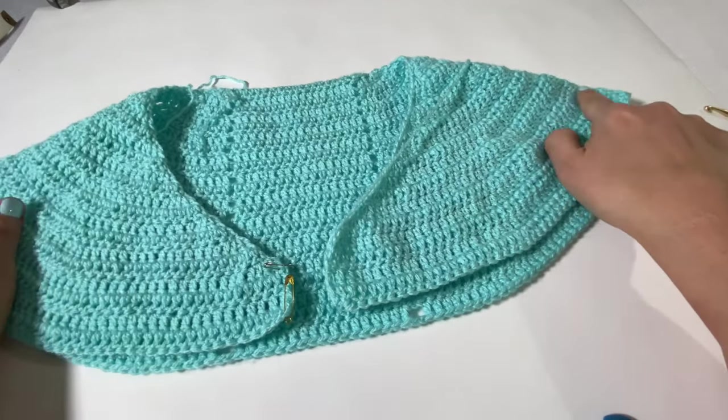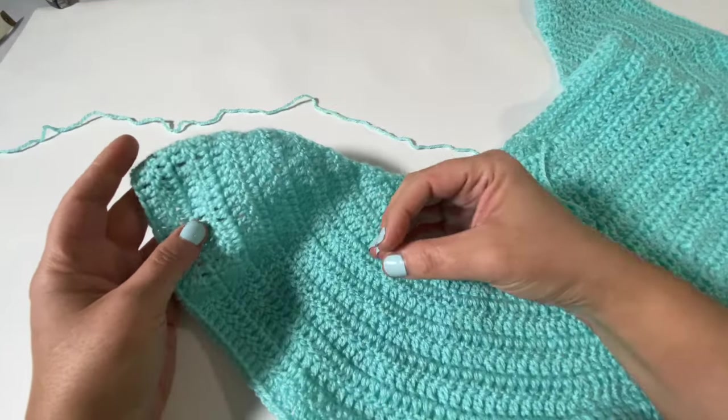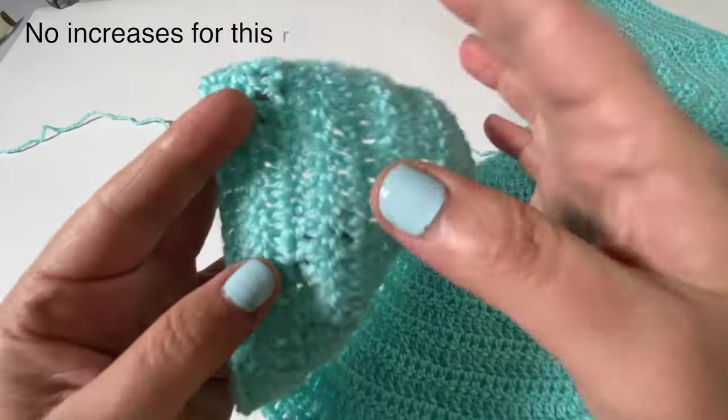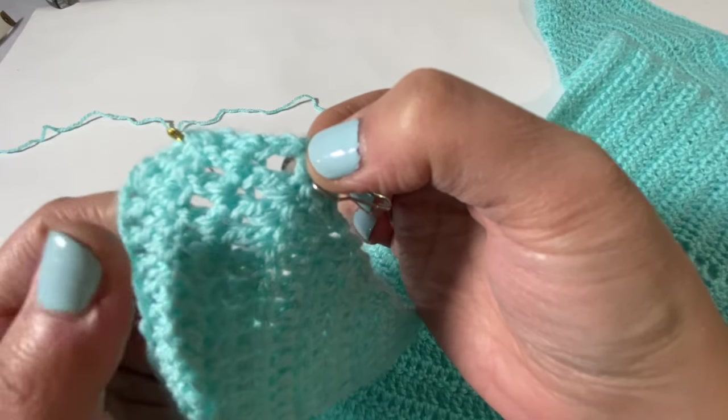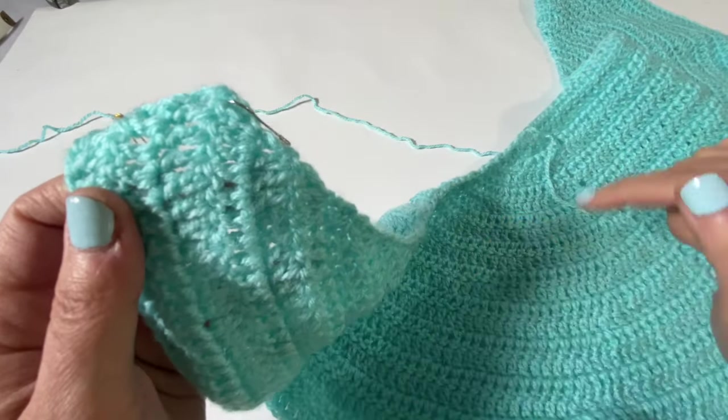We don't want our wings to curl in anymore — we now want it to round out and give a nice little arch outward. You can see here that it stopped curving and straightened out a bit. For row 20, we are going to do one whole row of just one double crochet into every single stitch. Row 20 has no increases whatsoever — we're not even going to do the triple increase at the beginning.